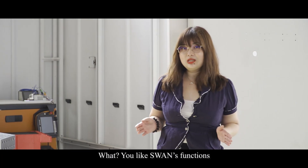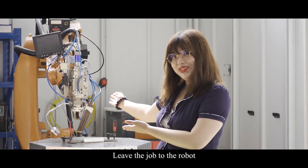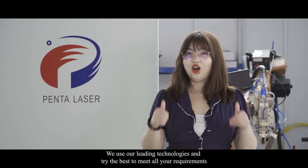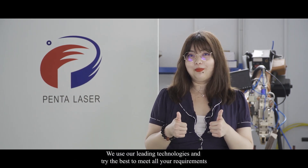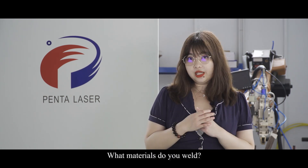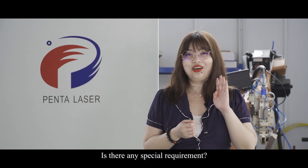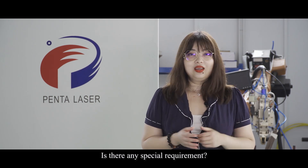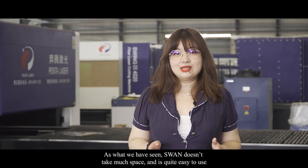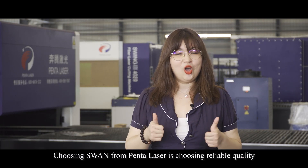You like Swan's functions but don't want to do it by hand? Don't worry — here is Swan with a robot arm for you. Leave the job to the robot. At PentaLaser, we have a very complete product line-up. We use our leading technologies and try our best to meet all your requirements. If you are looking for a laser welding machine, please tell us: what materials do you weld, how thick are the materials, what are your products, and are there any special requirements? You give us the answers, we'll return you an optimal solution. Swan doesn't take much space and it's quite easy to use. Choosing Swan from PentaLaser is choosing reliable quality.